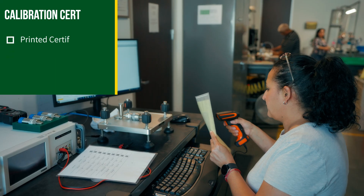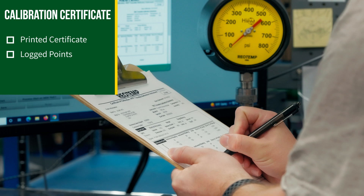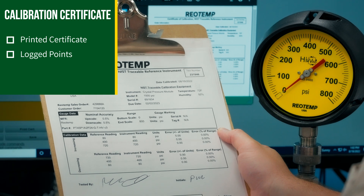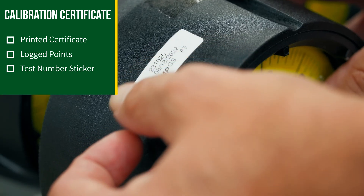The calibration certificate with logged points includes a printed report that details the applied pressure and actual gauge reading at each specified point. The certificate also details the make, model, serial number, and calibration expiration date of the NIST traceable reference instrument. A sticker is then applied to the gauge with a unique test number that ties it to the calibration report.